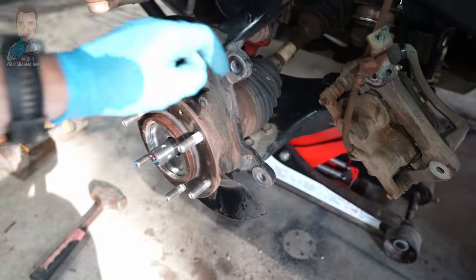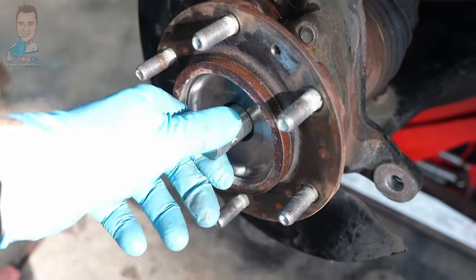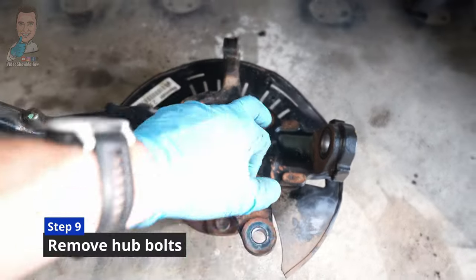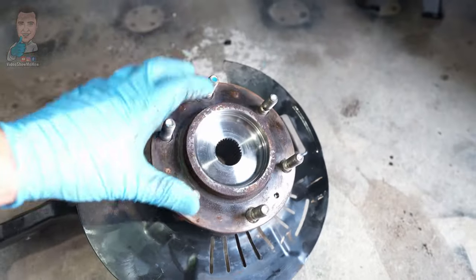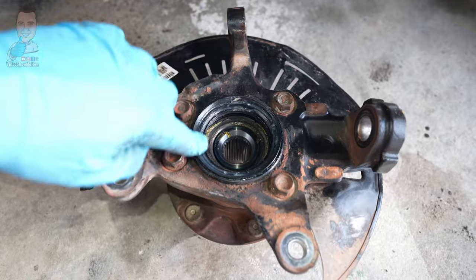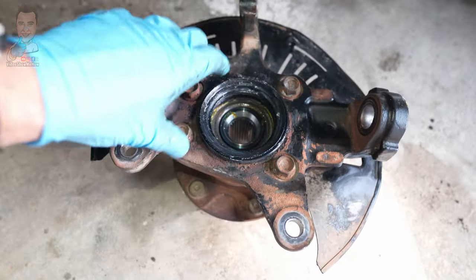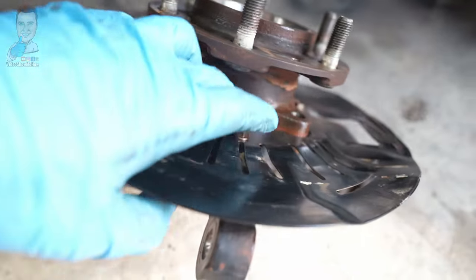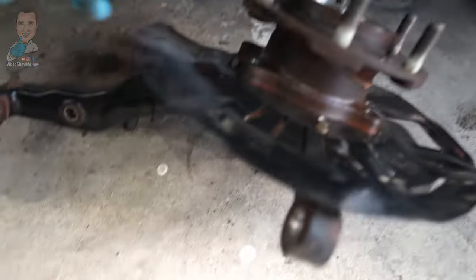Top tip: as you do that, there is a seal sitting on the inside here, so be really careful. Gently drop it down and pull it straight out — you don't want the threads on the axle shaft ripping that seal because we're going to need to reuse it. Now that we've got our factory knuckle out, remove these last four bolts — they're just 17mm. That lets us separate the hub unit with our wheel bearing from the knuckle. Be super careful around this seal sitting in here — we need to reuse that, so don't bang it up. Once those four are out, grab underneath and give it a few short sharp taps against the knuckle on the floor and it should pop straight out.